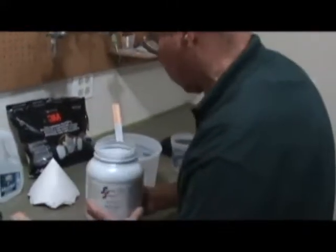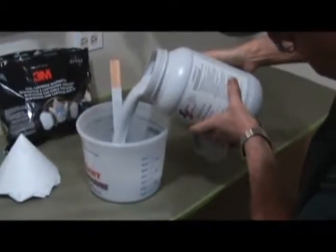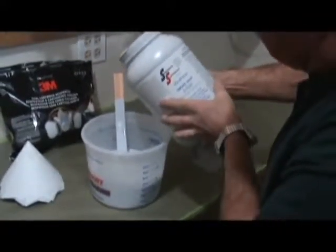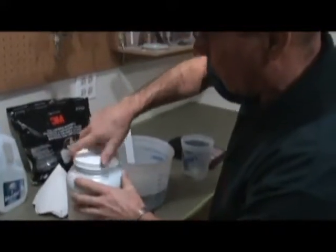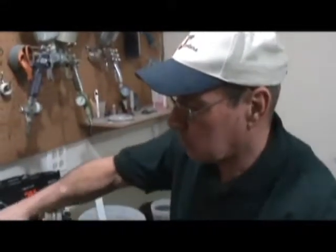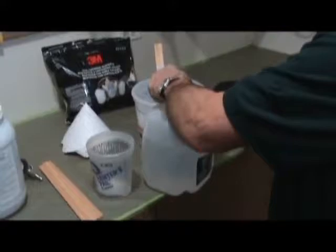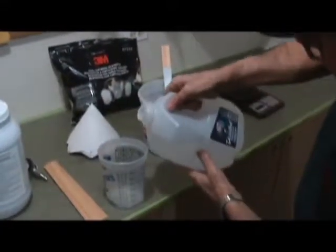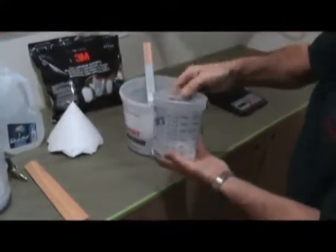This is a graduated container so it's easy to see when I've got 50 ounces. One nice thing about this product is that when you're through, you can put leftover paint back in the container because it's water cleanup — though be aware that could dilute it down a little. If you want, you can use a viscosity cup — somewhere in the neighborhood of 25 to 28 seconds is what we're looking for.